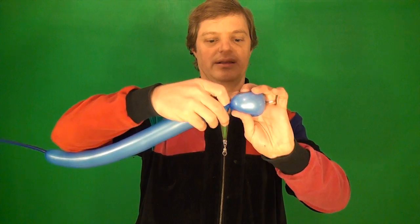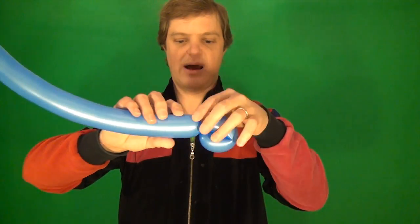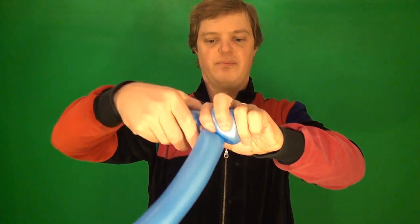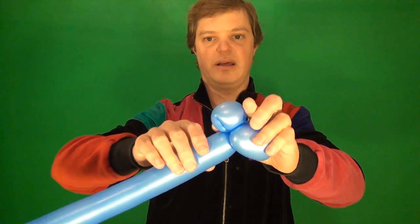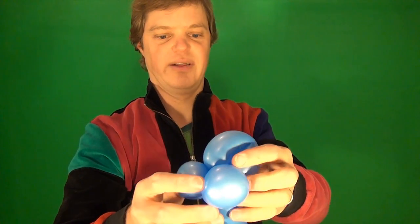We're going to start with the front of the car — make a little loop like that and stick the nozzle through the loop so that it blocks it.